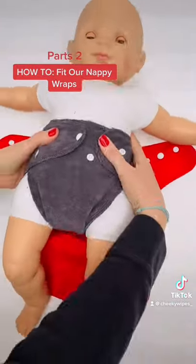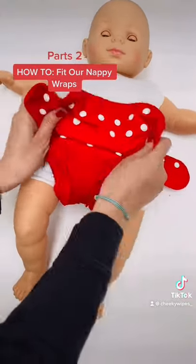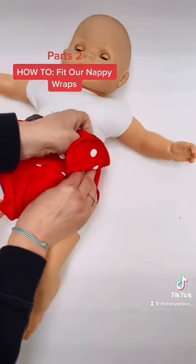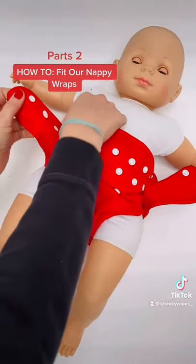Same with a nappy, you want the baby to almost have a builder's bum, so you go quite low at the back and pull up your sized wrap right up as high as you can. Stretch it round and put on the side poppers. Then you can continue attaching the rest of the poppers.